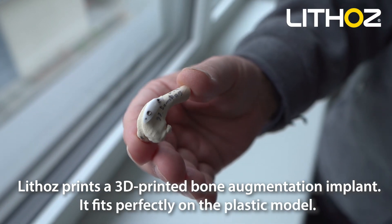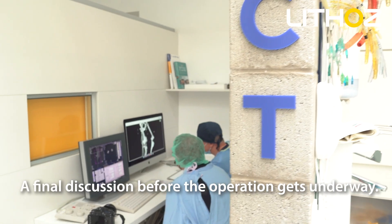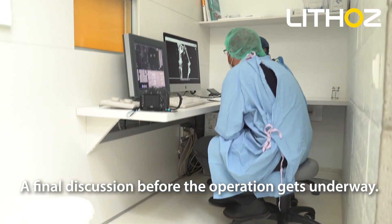It fits perfectly on the plastic model. A final discussion takes place before the operation gets underway.